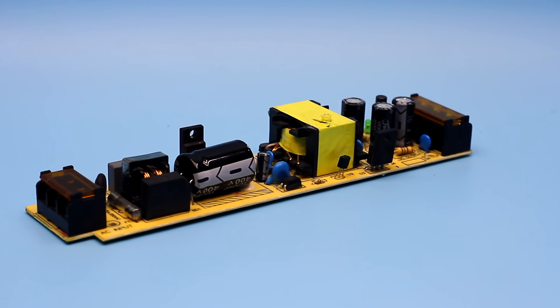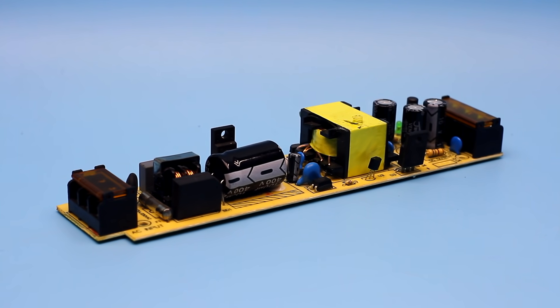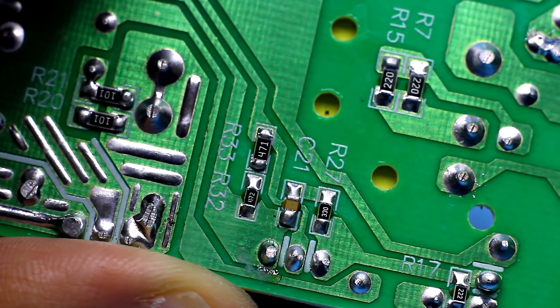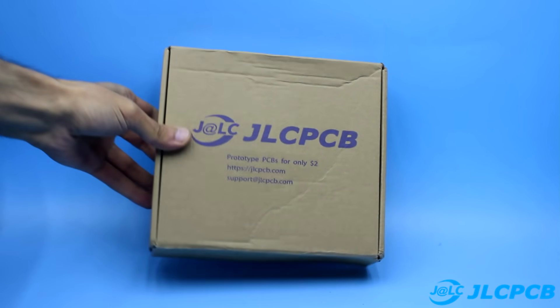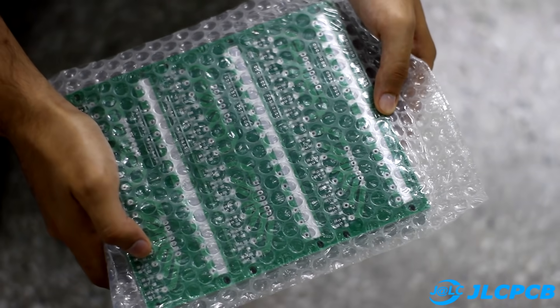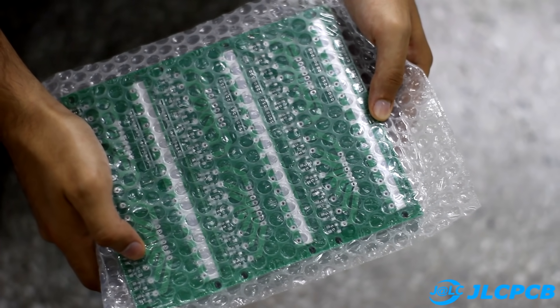I prefer to make power sources from scratch rather than redoing factory ones. But the product created at home doesn't always look solid because of poor quality of printed circuit boards. In this case it's better to order printed circuit boards at the factory — it's easier and cheaper.